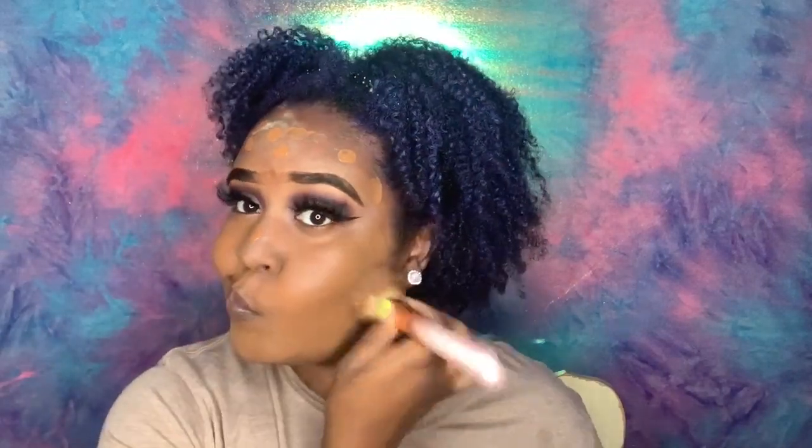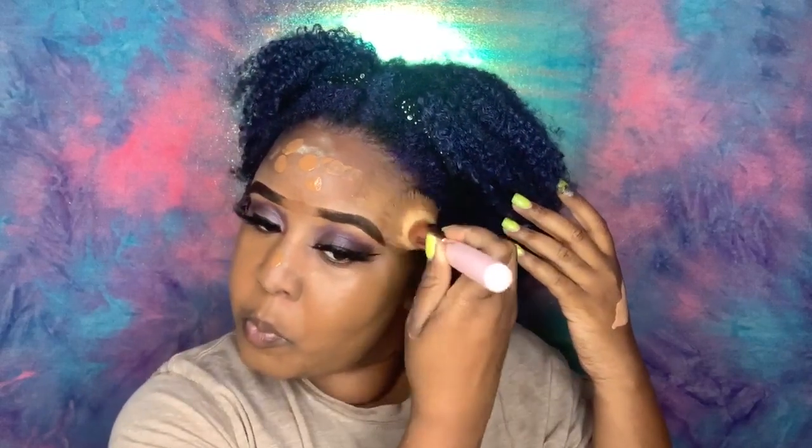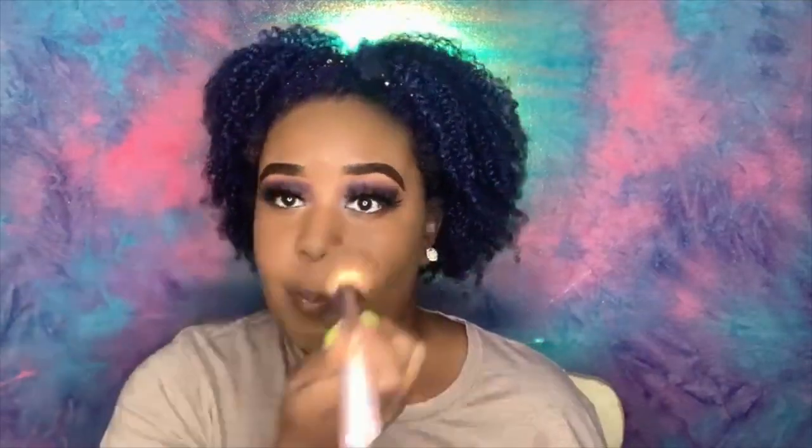For my foundation, you already know — my Maybelline Fit Me in Warm Coconut, number 356. Maybelline is like my best friend, it's Maybelline and then it's NARS. I use my MUFE Set and Spray and a flat brush to blend everything into my face. I had just got a facial so my face soaked it up. We're going back with the MC45 — that's what I use to highlight under my eyes, my forehead, and my chin.